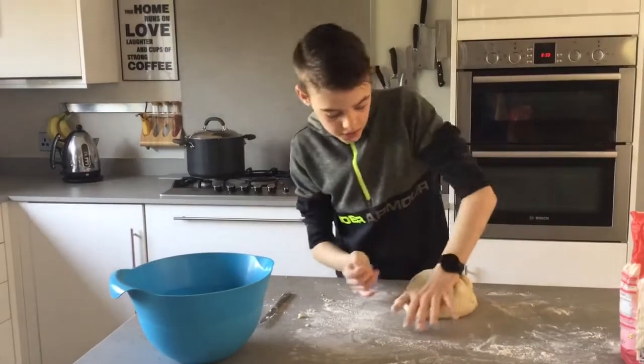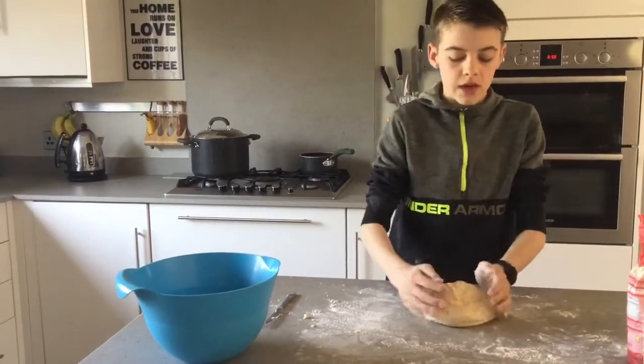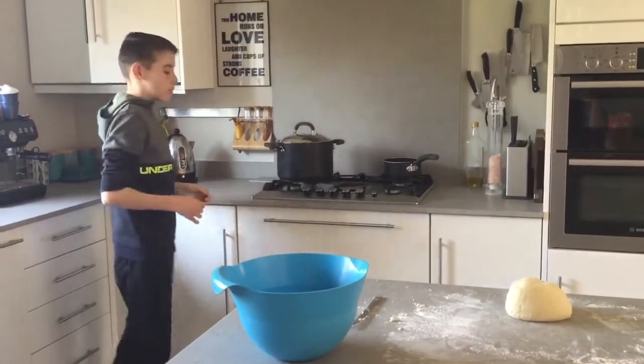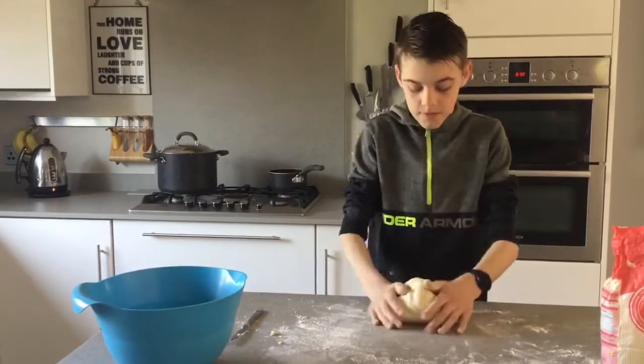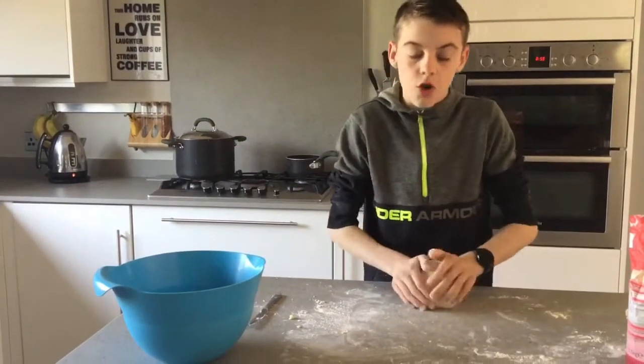Once it is smooth, like mine, you want to boil the kettle. And once it is boiled, you'll pour it into a pan. Don't add too much flour else it will be a solid.